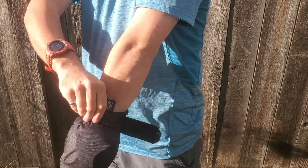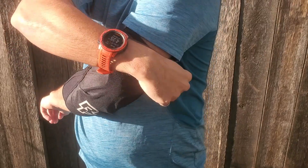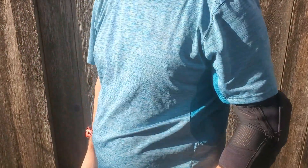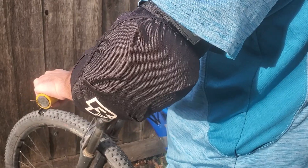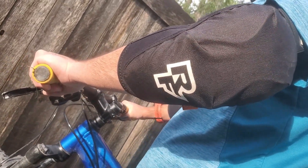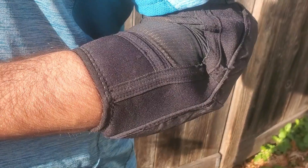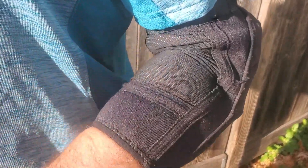The elbow pads slide up over your arm and you secure them by tightening a Velcro strap above your elbow. The strap cinches down so that the elbow pad won't slide down while you're riding or if you have an accident. The outside of the elbow pad is made up of the heavier 600 denier fabric and the D3O armour plate, while the inside is made out of a lighter breathable fabric to help keep everything cooler as well as to hold the armoured portion properly against your arm along the entire length of the elbow pad.